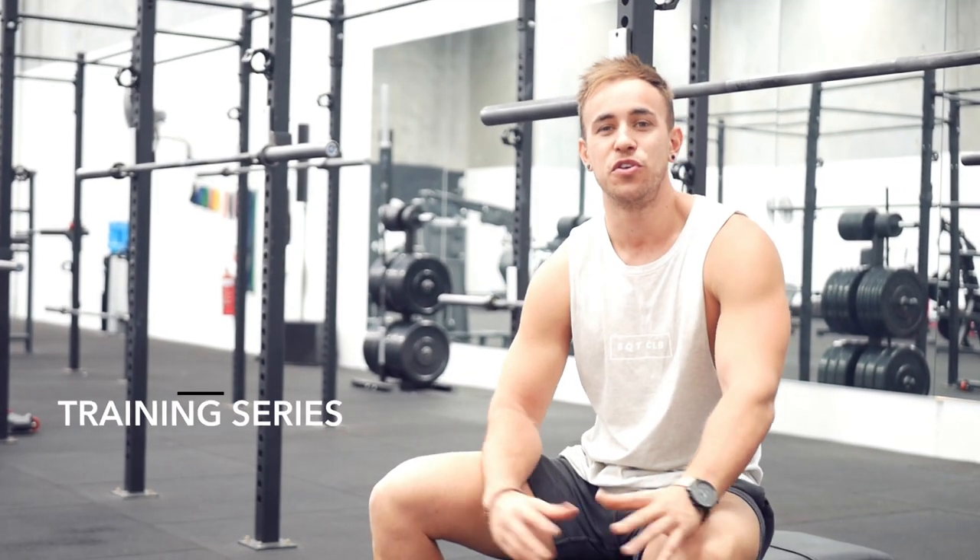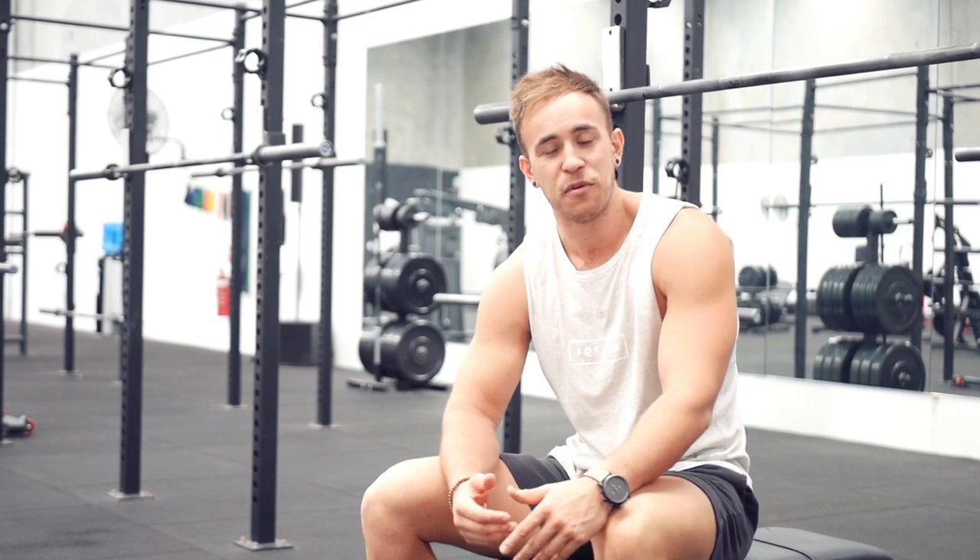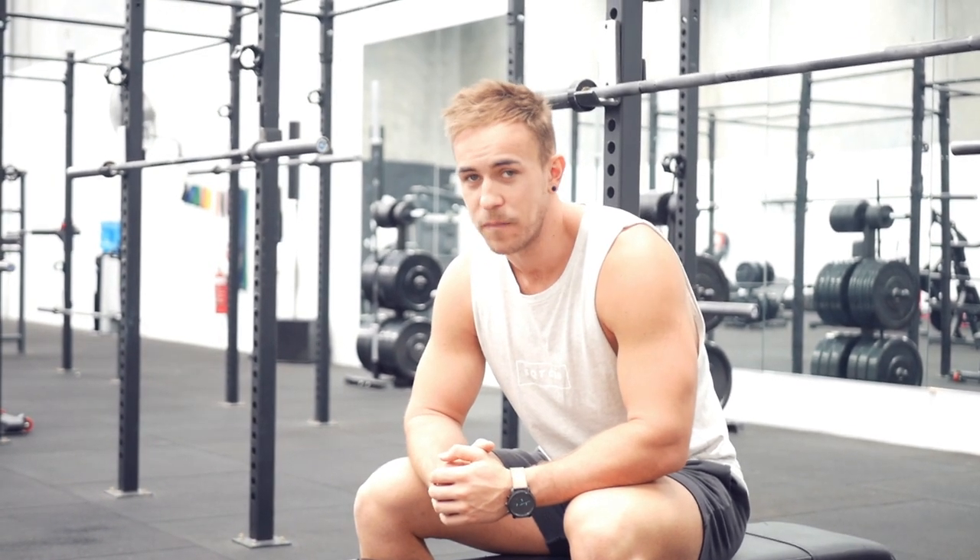Welcome back to a new video on the training series. Last week we went through a workout with back and biceps, and today we're going to go through a push workout — chest, shoulders, and biceps. This is day one of my current program; last week I took you through day two. So we're doing week two now.